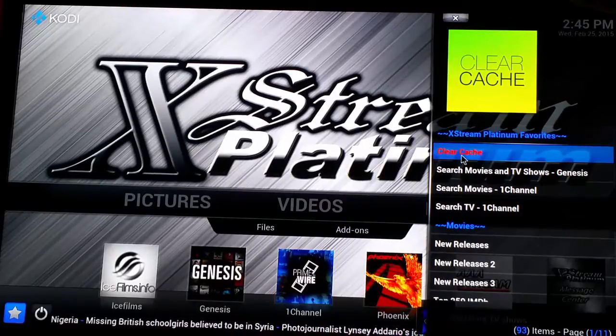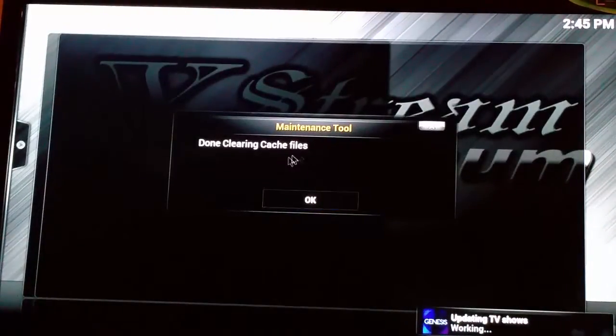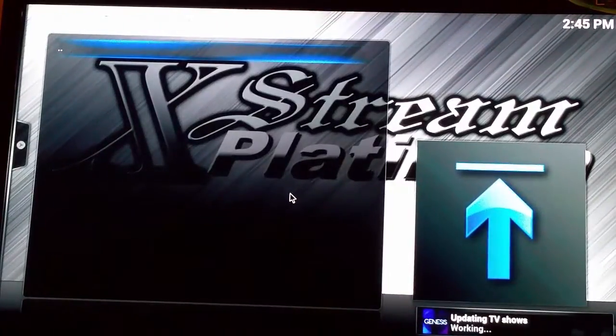Go ahead and click on clear cache, and it's going to say done clearing cache files. Go ahead and hit OK, and you are good to go.